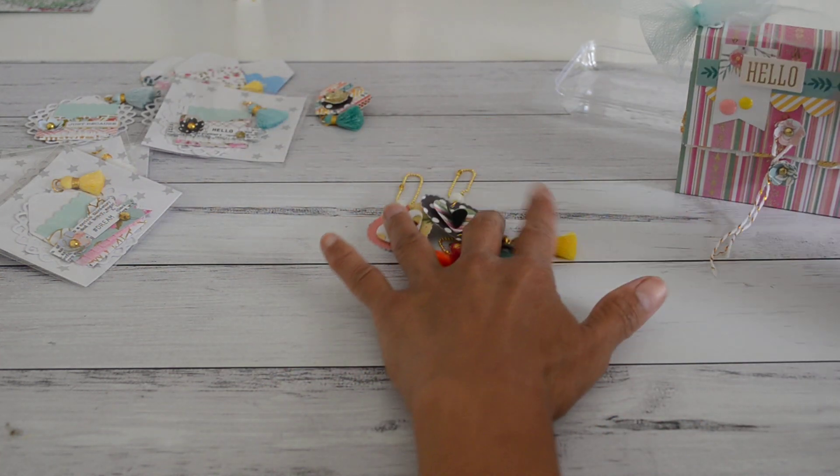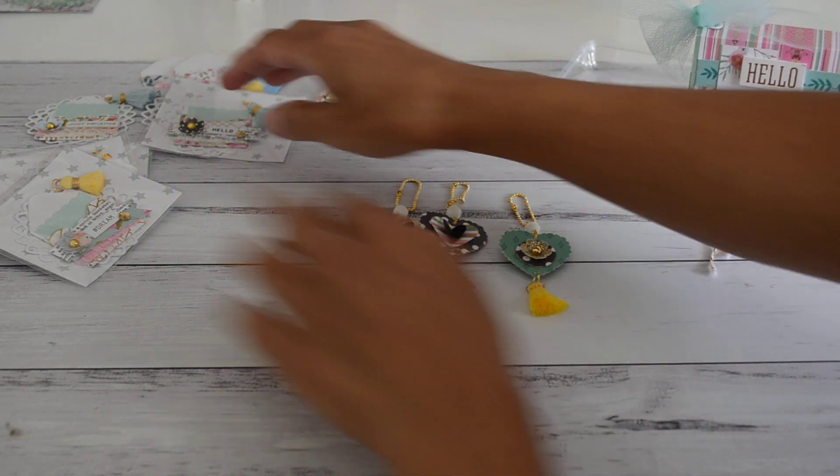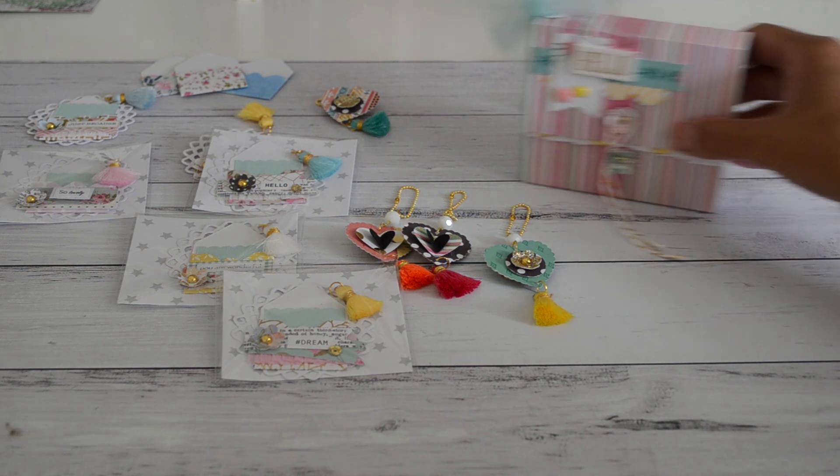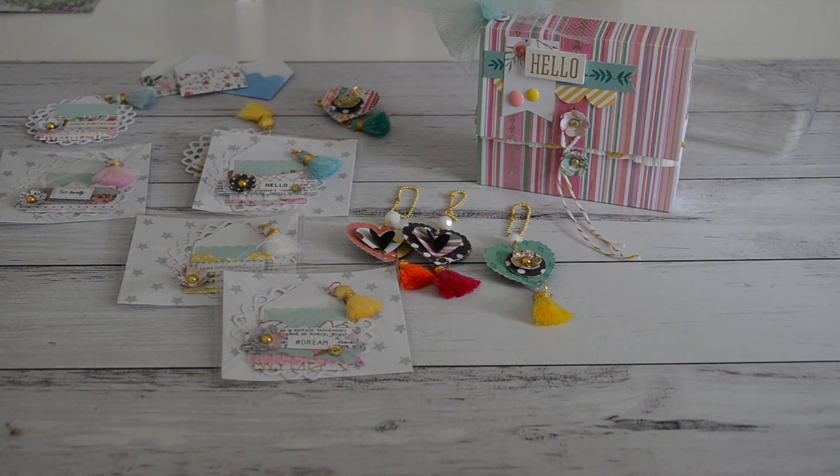I do hope you enjoy this video showing my little projects and the sneak peek of my giveaway, and I will see you soon on my next one — bye!